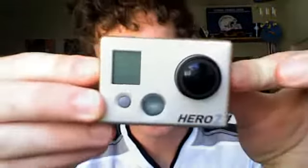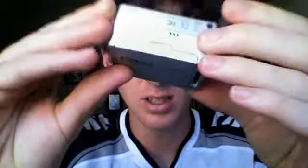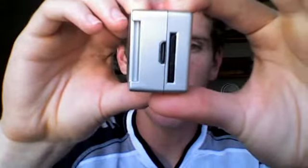Hey, what's up YouTube? I just got my GoPro Hero 2 camera and I'm going to show you it and the other parts for it. So first things first is the camera which is right here. It's a great, good condition camera, and here's where the battery goes and here's where the SD memory card goes.